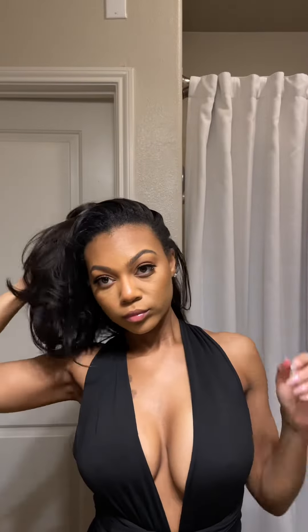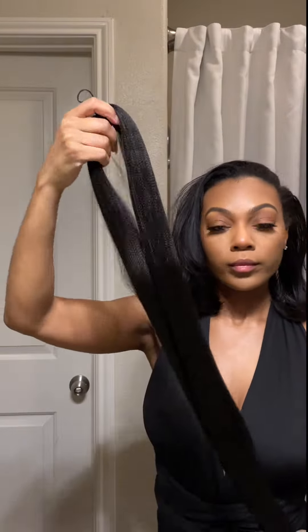Hey girls, let's get into another hair video. Today we're going to be doing a top knot bun featuring some pre-stretch braiding hair.